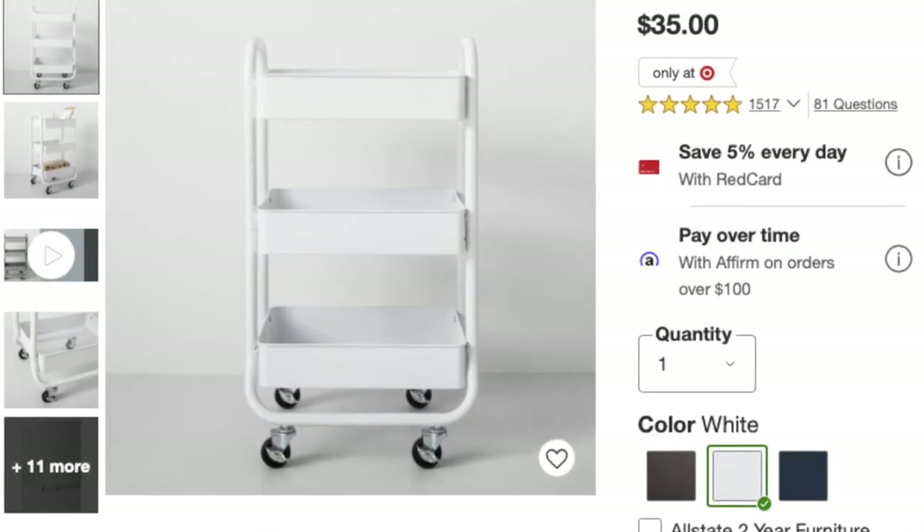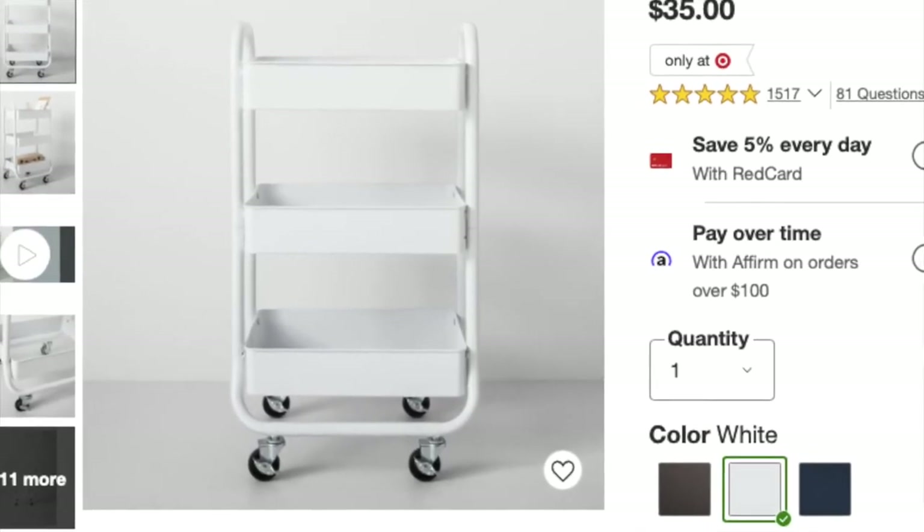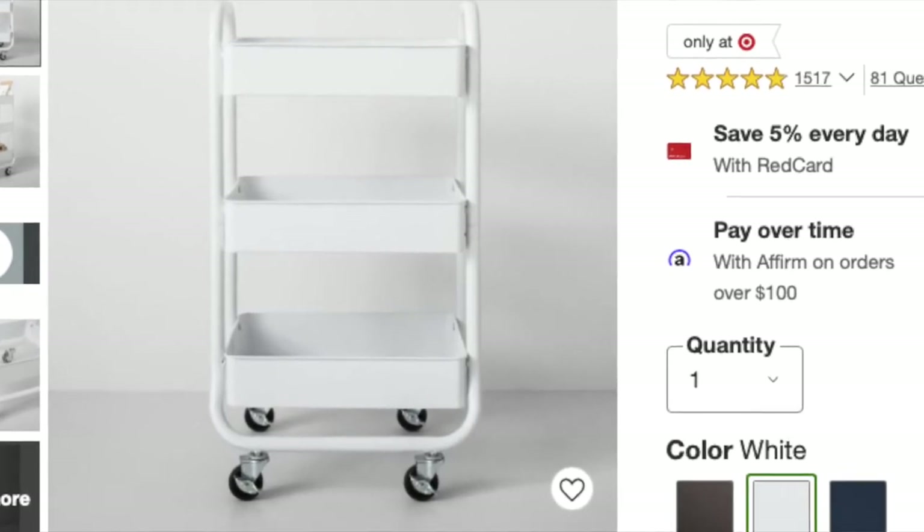I got our three-tier rolling cart from Target and it was about $35, but IKEA also has a great option and Amazon also has a great option as well. You can shop around and see what might work for you.